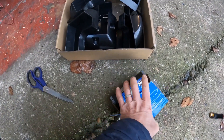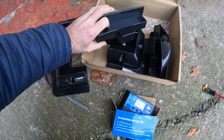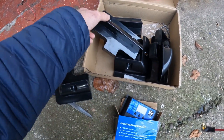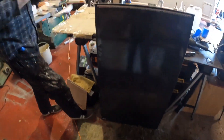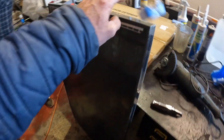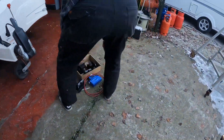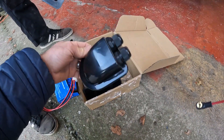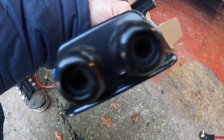We've got all our brackets: two corner brackets, two center brackets, and two opposite corner brackets. Mark is just stripping the panel down. We've got the actual solar panel out of the box and we're going to fit the brackets onto it. The wires from the solar panel will come through a little grommet - one hole will be filled with sealant and blanked off, and the other one is where the wires are going to come through.